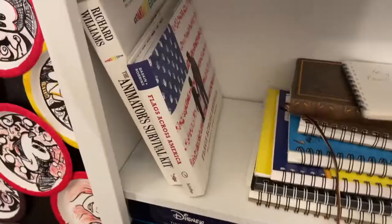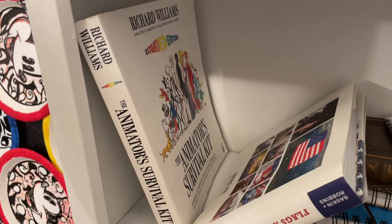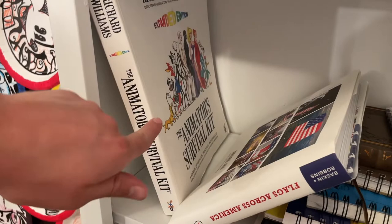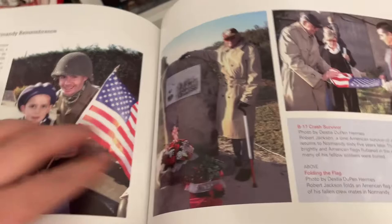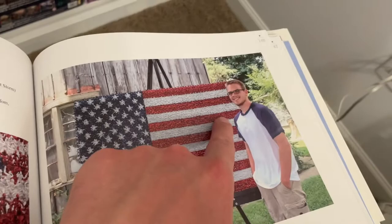The Animator's Survival Kit — a super awesome book for learning animation, highly recommend. It covers walk cycles, jumps, expressions, hand movements, anything you'd need to animate well. And this other book: my toy soldier flag went viral and it landed me in a flags-across-America book — I think page 145. It shows a four-foot by six-foot flag my grandpa built the easel for, and there's 2016 me.